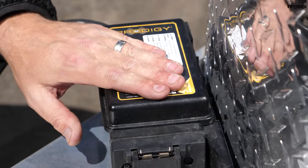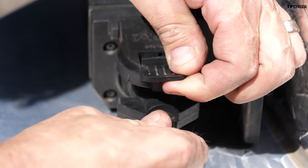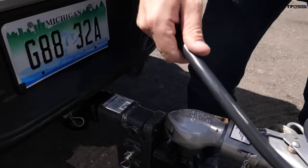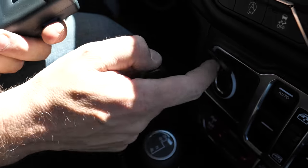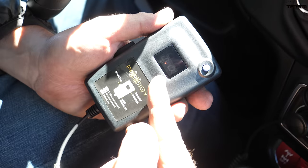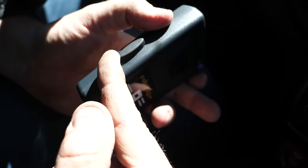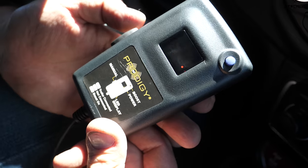We mounted the Prodigy RF brake controller on the tongue of the trailer, and I'm going to hook up the cable from the trailer into the controller. The wire from the controller goes to the truck, and as soon as it notices a brake signal from the truck, it will actually apply the brakes on the trailer. It uses a basic 12-volt outlet to power on. We've paired it already — it shows C for connected. You control your gain using this wheel, and there's a boost setting and a manual override. In case of emergencies, if the trailer begins to sway, you can activate the brakes.